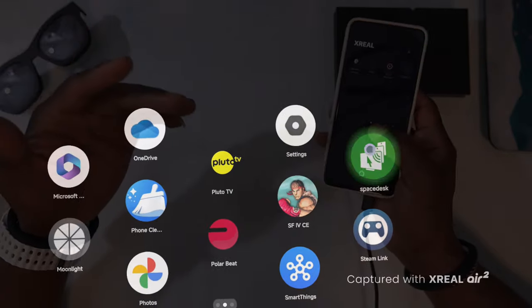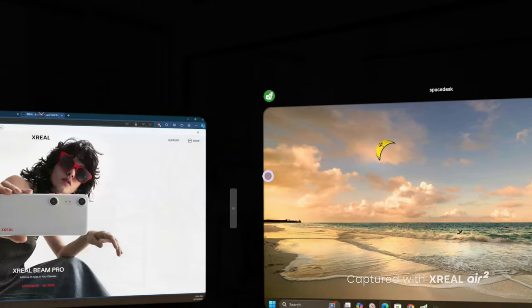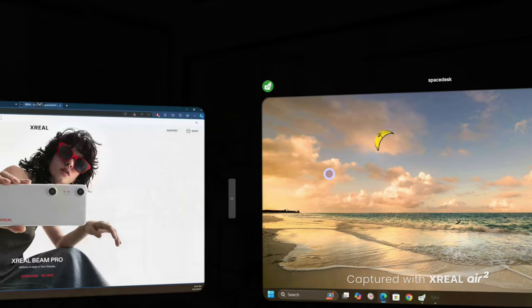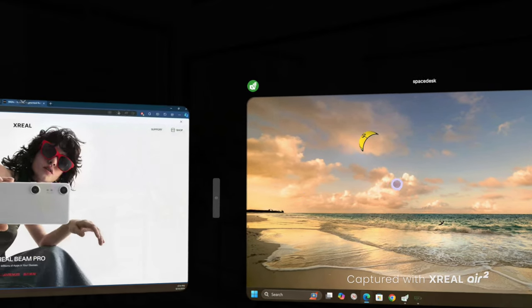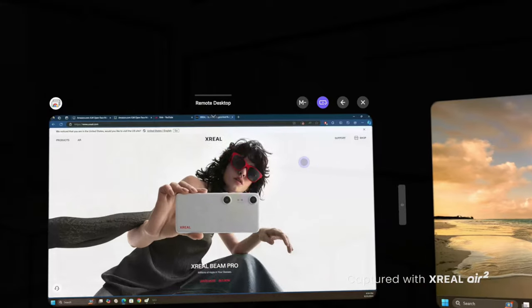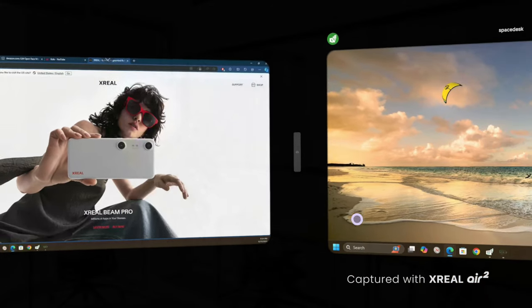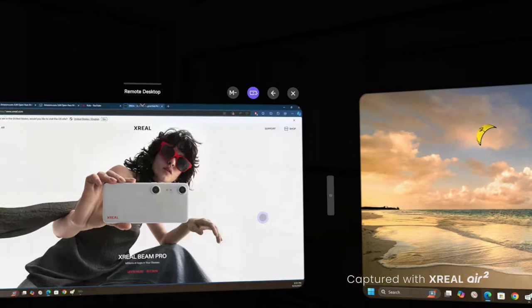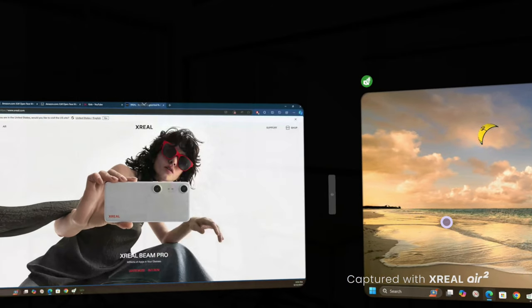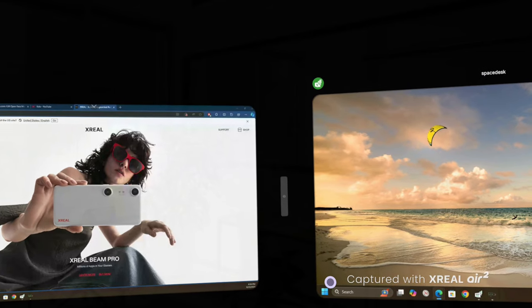What you see here is me using multi-windows — I'm looking at my computer through two different software windows. Here I have SpaceDesk and here I have Chrome Remote Desktop by Google, both showing the same computer. So you can effectively have multi-windows with this setup and still interact with your Windows PC.